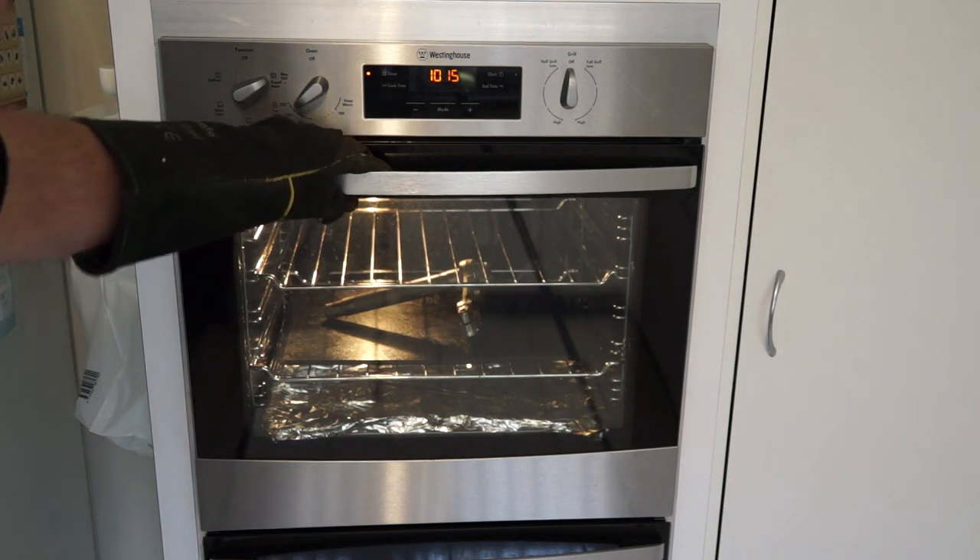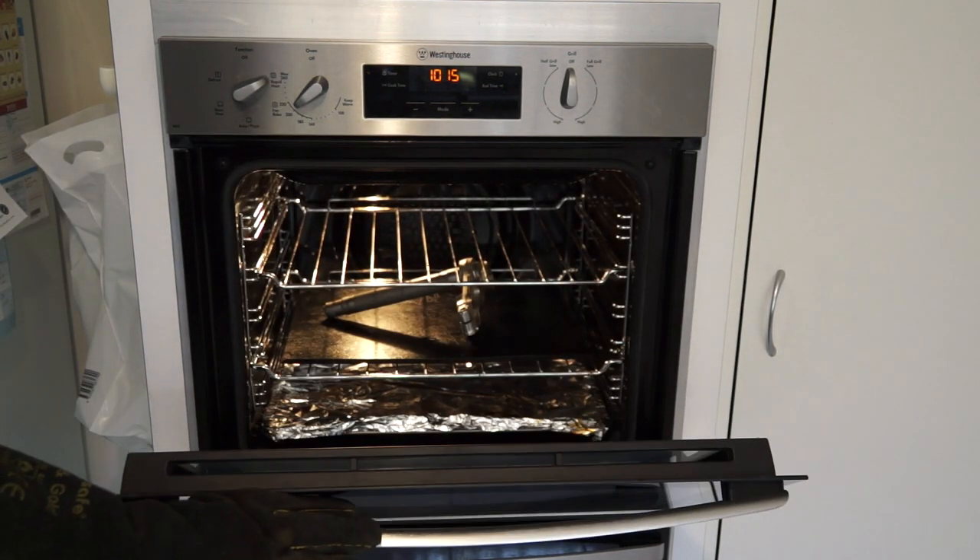Alrighty, here we are in the oven - let's have a look. Nothing like baked triple-tree.